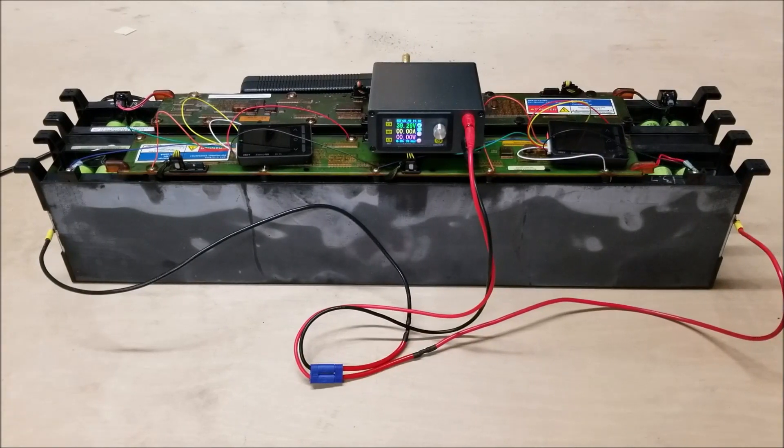Good day everyone. I thought I'd do a review of these battery packs that I bought off of eBay. I believe these battery packs came from hybrid buses, and these packs are comprised of A123 Systems cells.